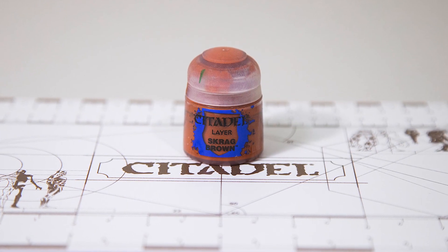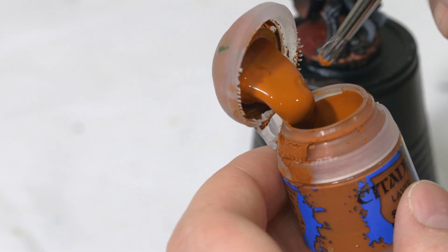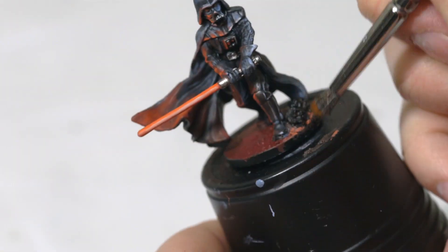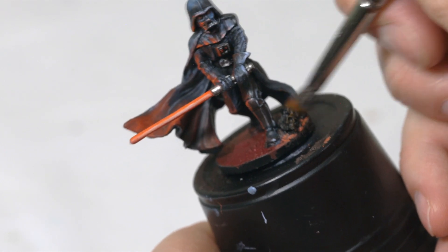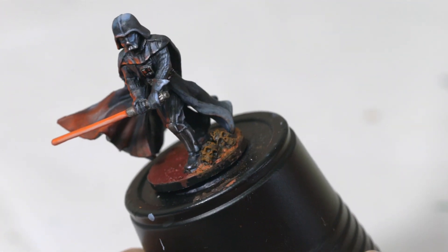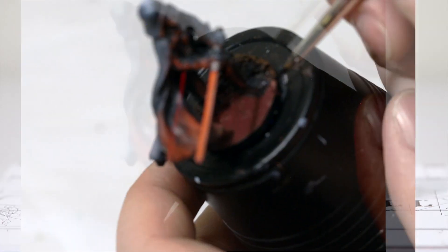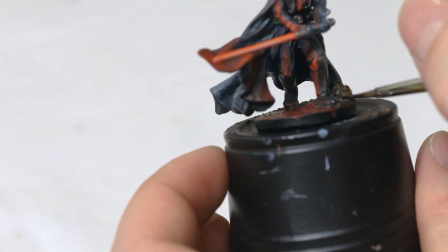Next I'm going to take some Scrag Brown and with a dry brush, I'm going to put a little bit at the tip — not very much. Work that in on a paper towel to get all the excess off. It's better to have too little on your dry brush than too much. We're going to dry brush over the skulls just to give a little bit of burnt ash onto them. Next I'm going to take some Abaddon Black and put a thin layer over that Squig Orange, maybe a little bit on top of the skulls as well — mostly along the base.